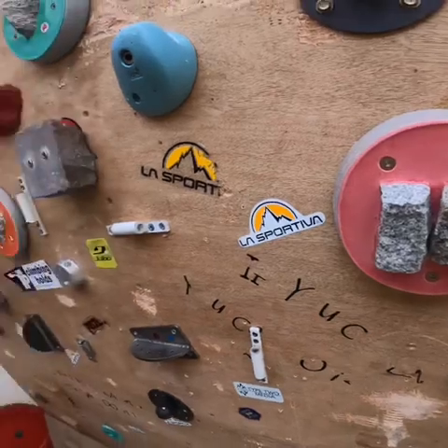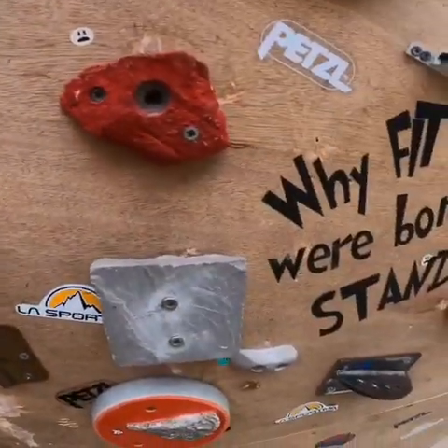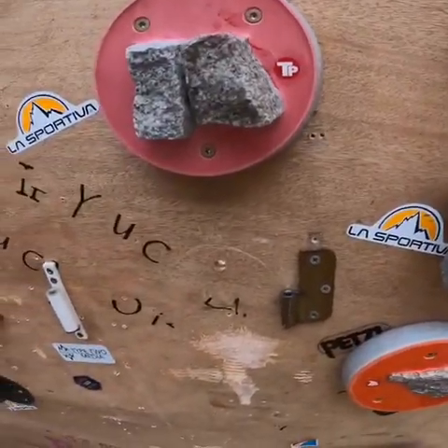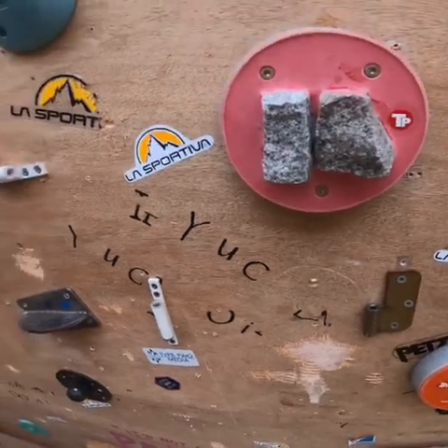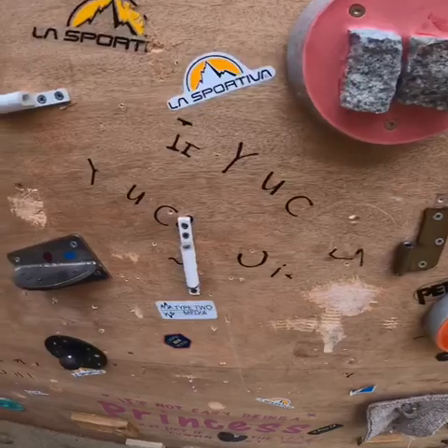Hi guys, welcome back to my channel. Today I thought I'd give you a quick preview of what my wall looks like. I've been asked by a couple of people to just show you what holds I have on and circuits and things like that, so I'll start off and get straight into it.